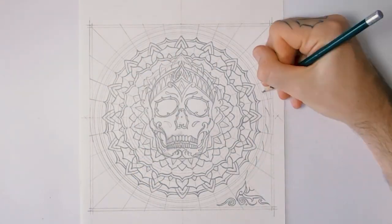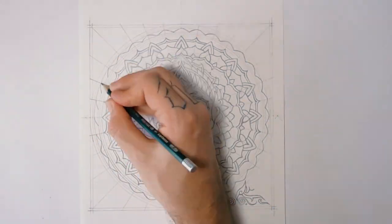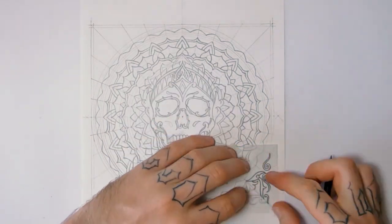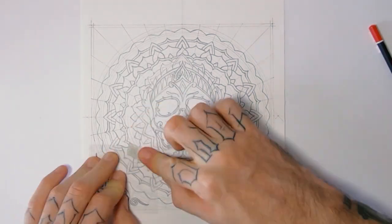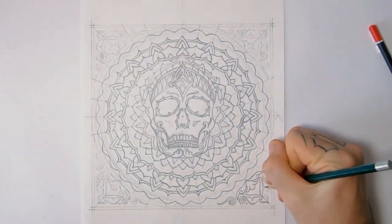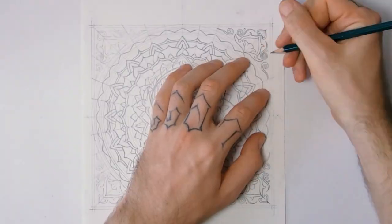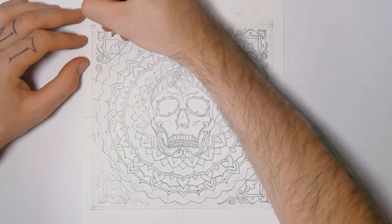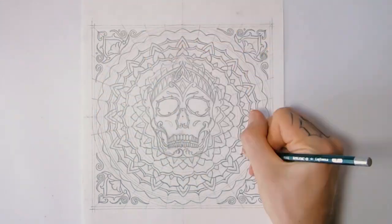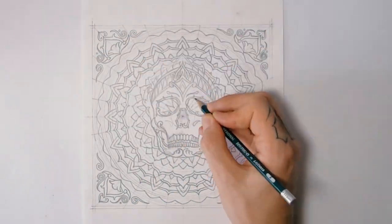Tibetan skulls do have a lot of meaning to them. I think they're called kapalas in Tibet or Nepal, where you find them — which means skull bowl, literally a bowl made of a skull. What they would do is cut the cap off the skull, turn it upside down, and use that as a bowl. They would fill it with either wine or little cakes, and offer these as a ritual at an altar to please the gods — the angry gods. They would calm them down with wine.